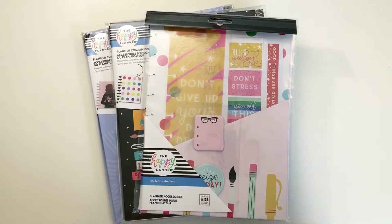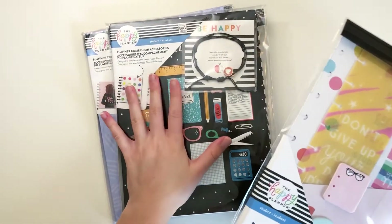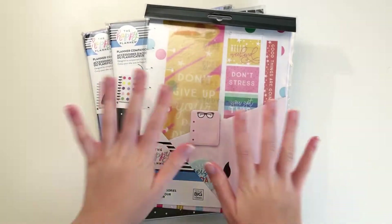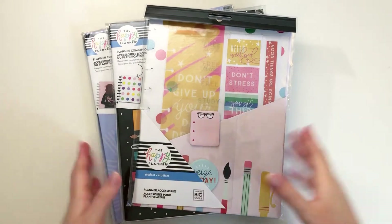Hello everyone, it's Natalie. Welcome back to another video. Today I will be flipping through two Happy Planner Companion Accessory Packs and one Planner Accessory Pack. I'm very excited to do this, so let's get into it.